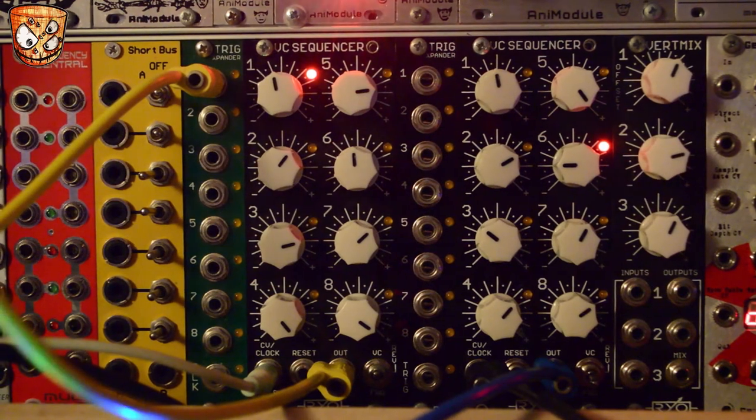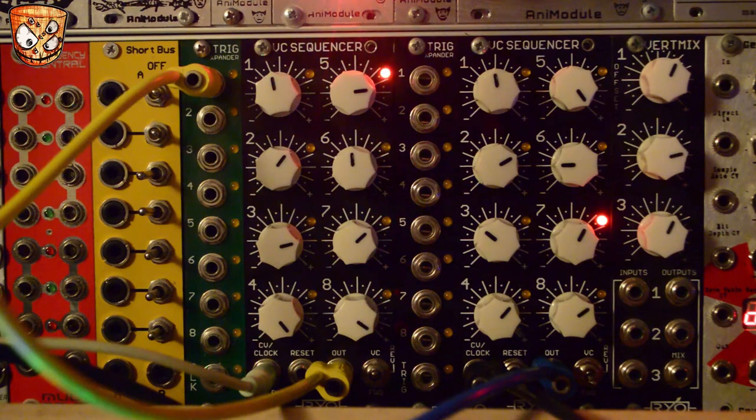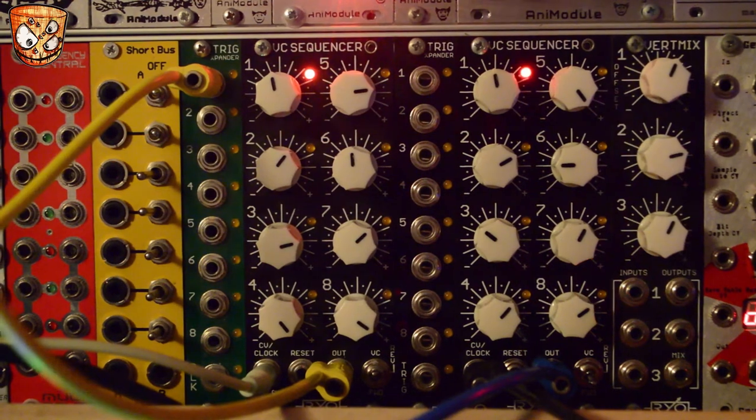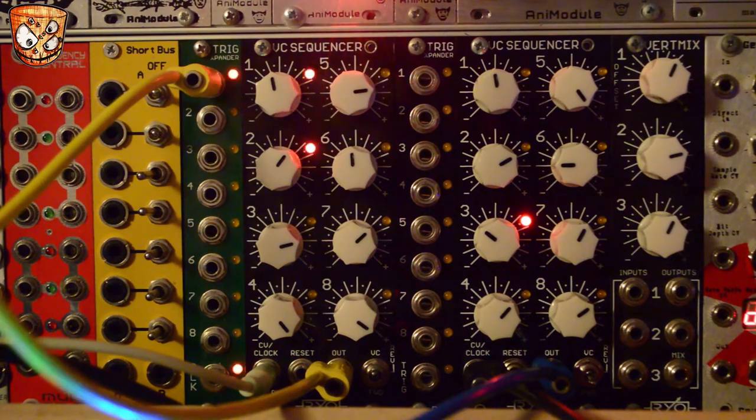I've also got step 1 on the left hand sequencer's trig expander used to trigger a drum sound, which is running through some effects and delays, so I'll play around and just demo this sound a little bit. It's a fairly simple patch but hopefully it demonstrates how with these two units in the RYO lineup it could be the hub of a whole patch and something much more expansive.